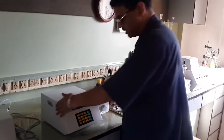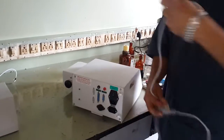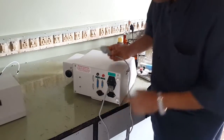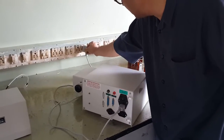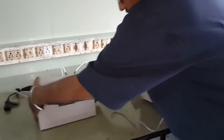This is the instrument — this is the rear side of the instrument. This is the mains cord; you connect the mains cord into the socket provided on the rear side of the panel. This is the mains connector — connect it into the main socket.